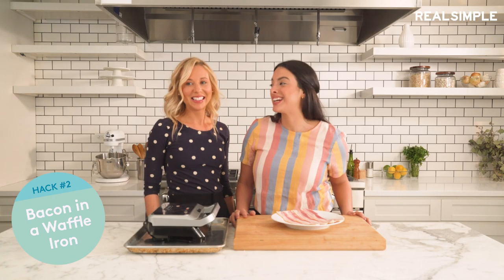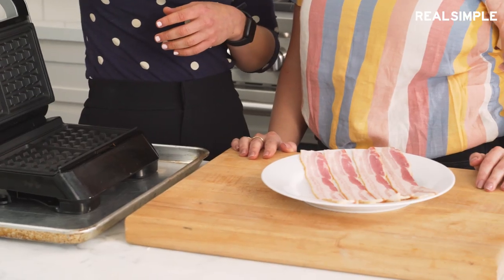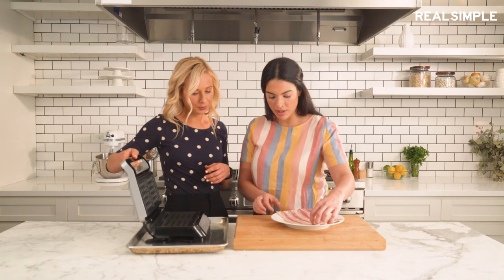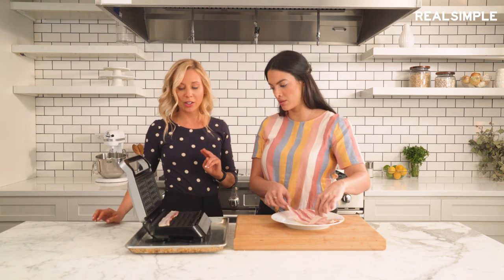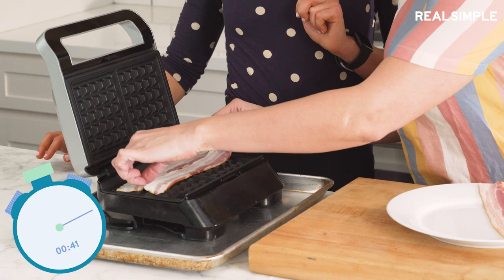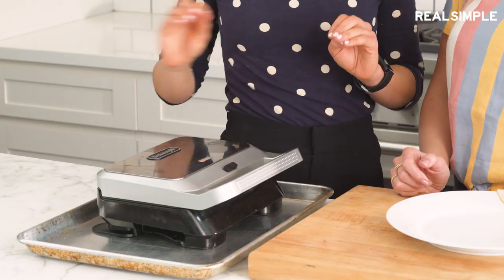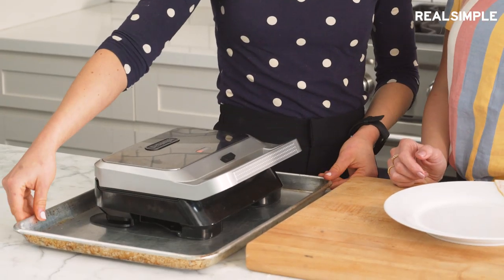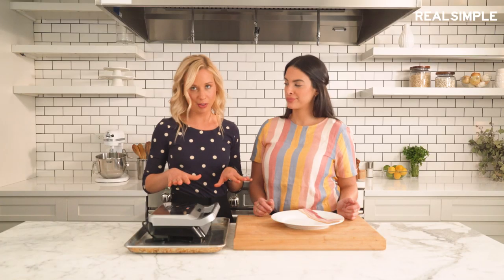Our second experiment today is: can you cook bacon in a waffle iron? You might be wondering why, but sometimes you've got all your pans running and you don't have a free one, so we just wanted to try it and see what would actually happen. We preheated the waffle iron. First note: make sure to put a sheet tray underneath it, because if any bacon grease splatters out, you're really going to regret all of your decisions.